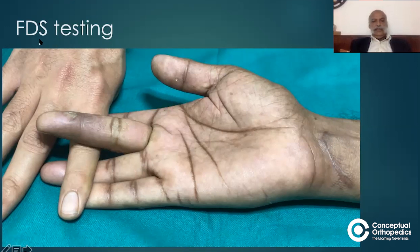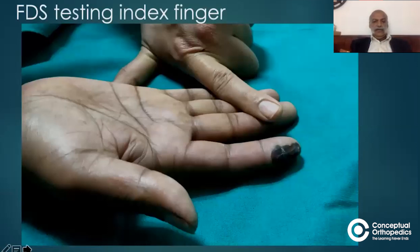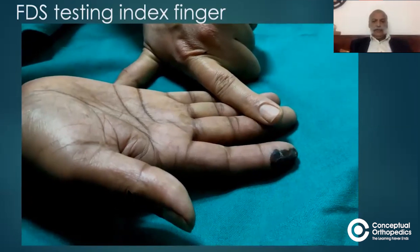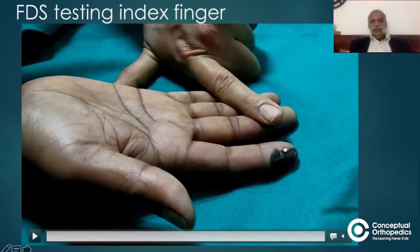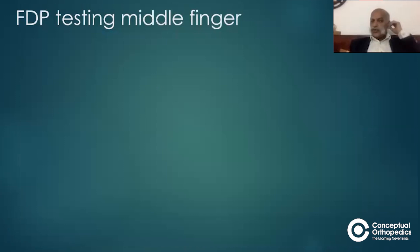The maneuver for testing flexor digitorum sublimus has been demonstrated for the middle finger; now I will demonstrate it for the index finger also. You block the action of the flexor digitorum profundus manually by not allowing it to flex the middle, ring, and little finger at the distal interphalangeal joint. Whatever movement is occurring is predominantly at the proximal interphalangeal joint, which means the flexor digitorum sublimus to the index finger is also intact.